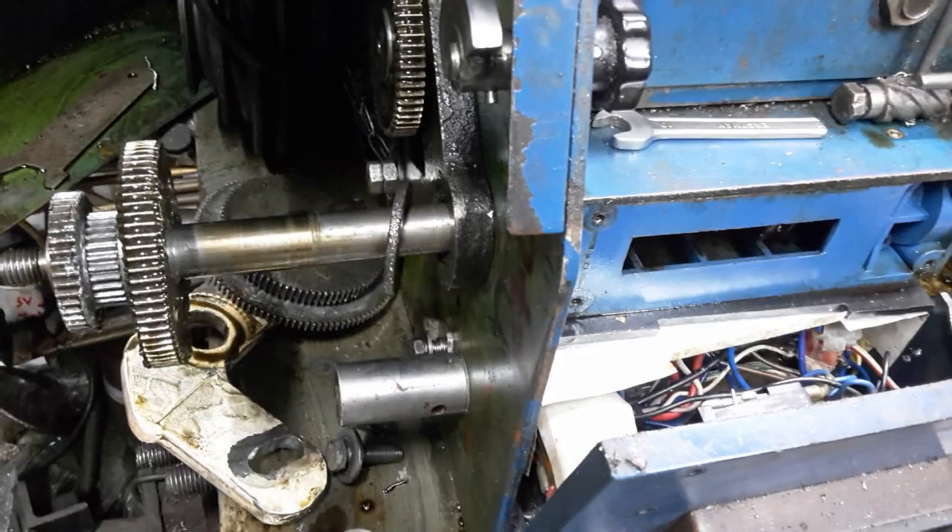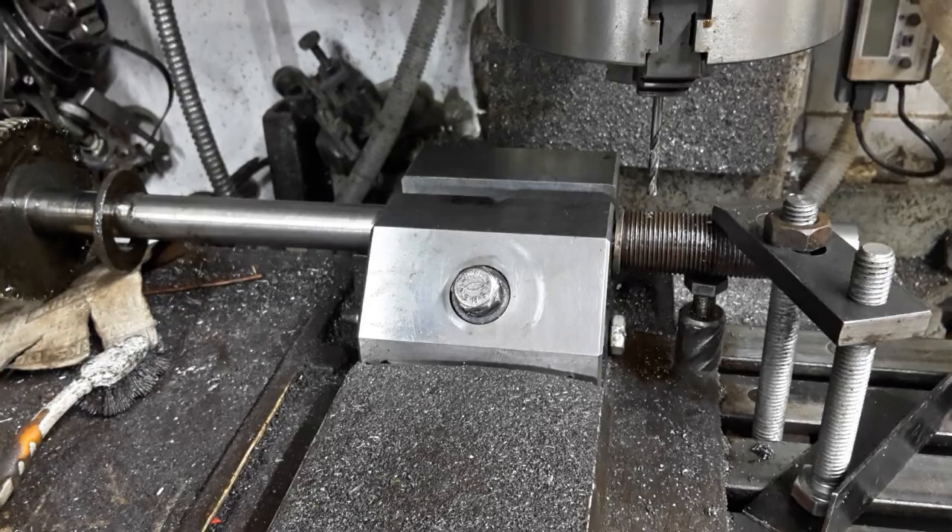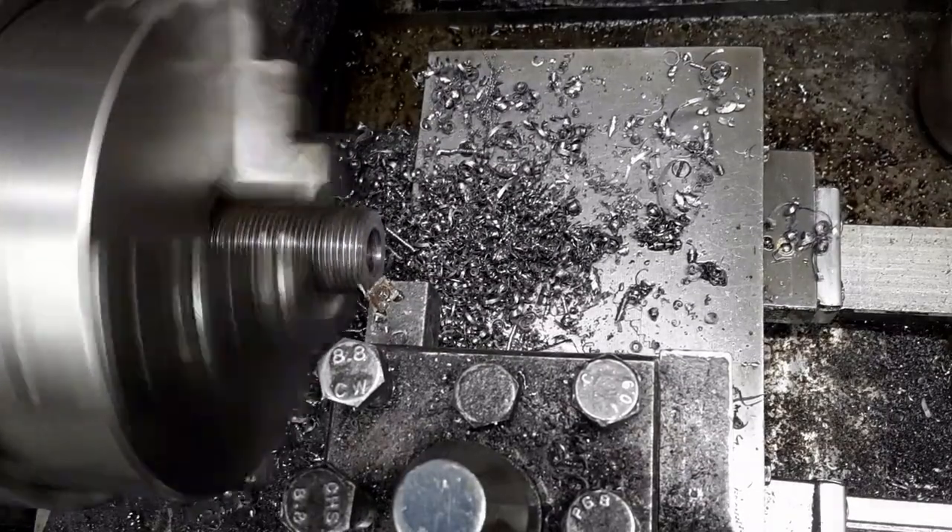Both shafts must have been cross-drilled on a Friday afternoon — they need to be taken out and drilled again. I make the best of this and cross-drill the shaft and coupling together, ensuring a perfect fit.